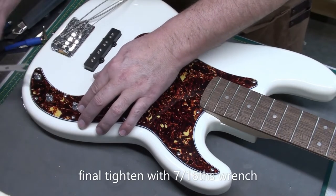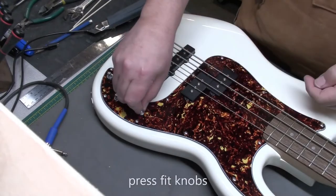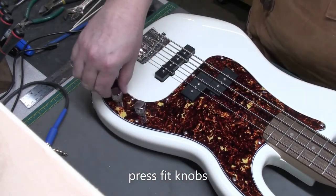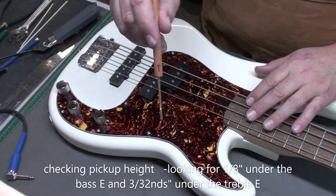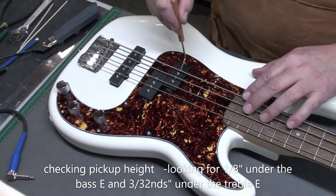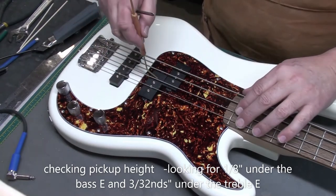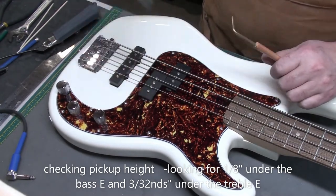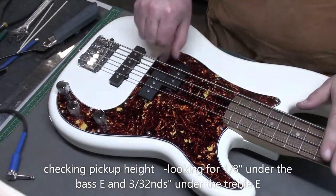I'll tighten up the pots one last time with the 7/16ths StewMac wrench. The strings are back on. I'll press-fit the knobs now — these fit nice and snug so they shouldn't come off. The last thing I'll do is adjust the pickup height, especially the humbucking pickup. I'd like to see 1/8th of an inch under the bass side and 3/32nds under the treble side — that's measured from the top of the pickup pole to the underside of the string above it. That's a starting point; adjust up or down to your preference.